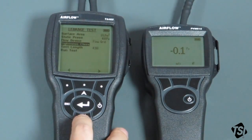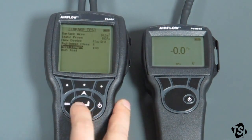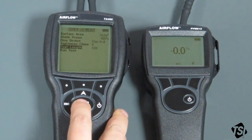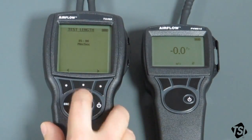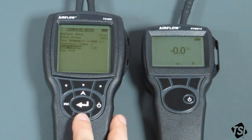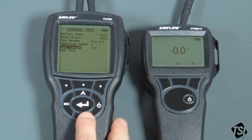Now we need to set up the test length. The standard specifies that the test length should be at least five minutes. So we're going to change this to read five minutes. Save that. And we've now got all the parameters that we require for the test set up and ready to go.